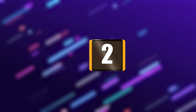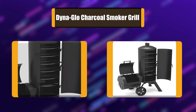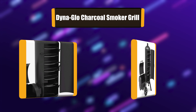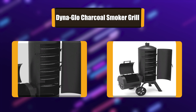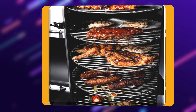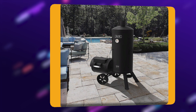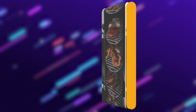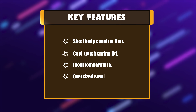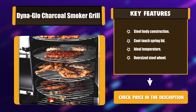Number 2: DynaGlo Charcoal Smoker Grill. Get the best of both worlds with the Signature Series Heavy Duty Vertical Offset Charcoal Smoker and Grill from DynaGlo. This multifunctional smoker lets you have it all with both grilling and offset smoking capacity. The smoker and offset cooking grates allow for maximum heat transfer and searing, and features a professional-grade stainless steel temperature gauge.